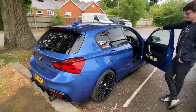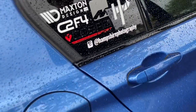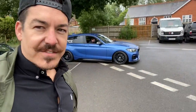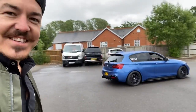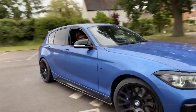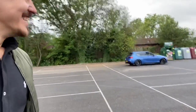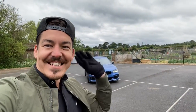Luke, thank you so much for joining us on the channel and for having me on yours. For those of you who are on Instagram, it's at Hampshire Photography. If you're watching this, you probably already know. Thanks for watching. Peace.